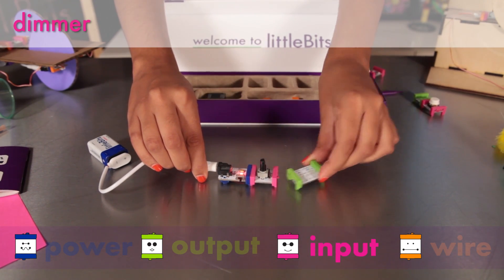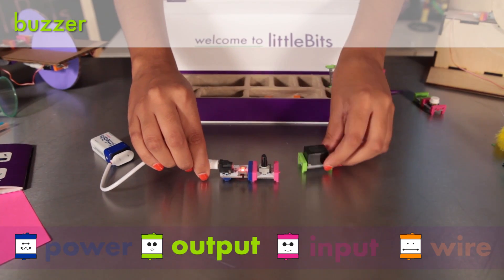Now try your dimmer with the buzzer. This module's sound makes a noise that you just can't ignore.